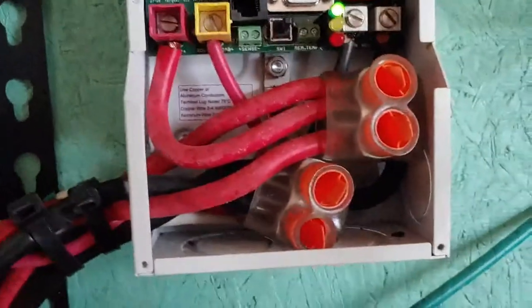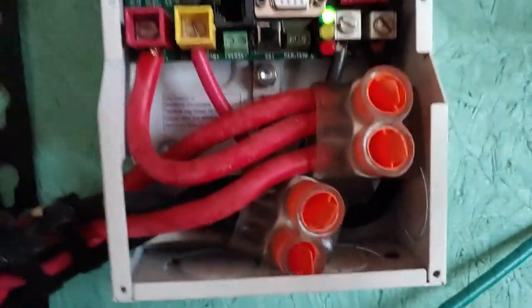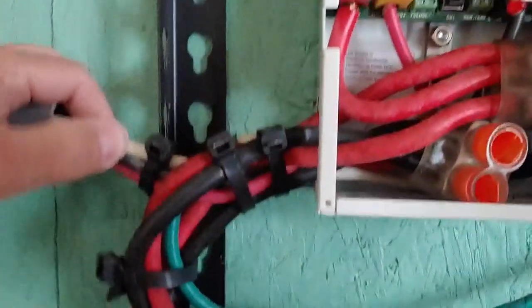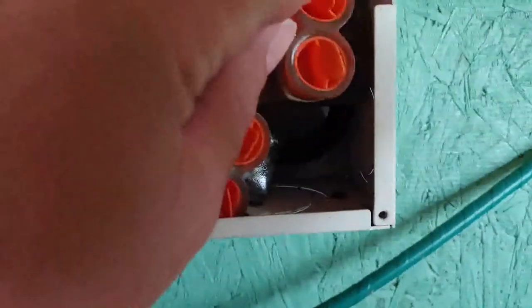So let's open her up. Here is the inside of the charge controller — hopefully everyone can see that clearly. We have several wires. We can see the ones coming in from the solar panels, coming right up into here and going right back there into some type of holder. There's a little access panel right here where the wires come through.